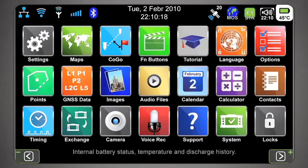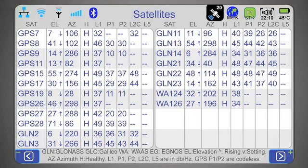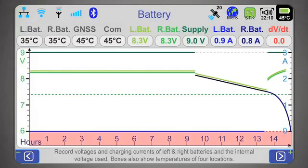You can click on each icon to see details. For example, the satellites icon, when clicked, shows 20 satellites are being tracked. Clicking further shows satellite details including names, azimuth, elevation angle, health status, and up to five signal strengths. You can also click the battery icon to see the history of battery performance and temperature in different sections of the receiver — a great tool for different environmental conditions.